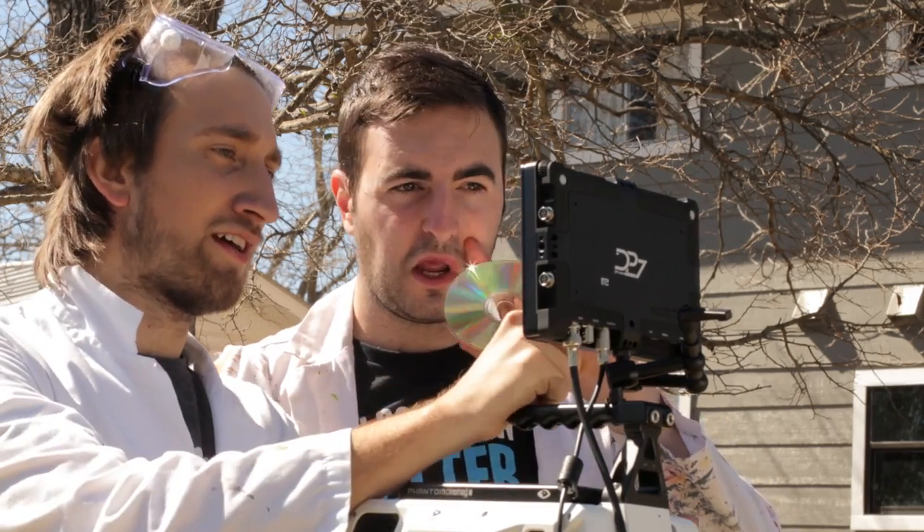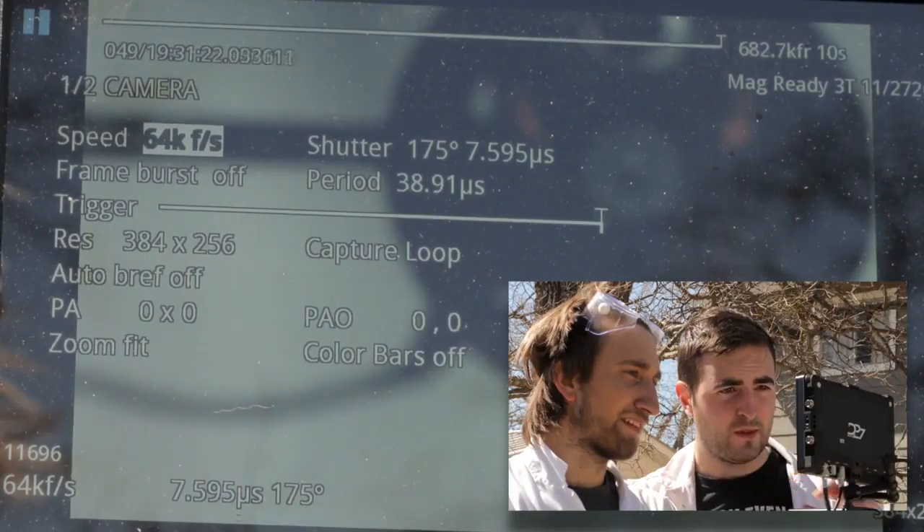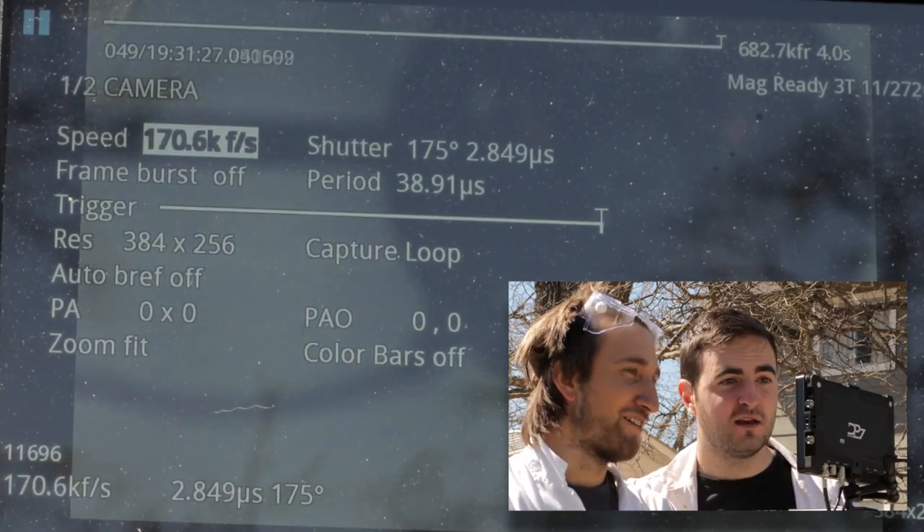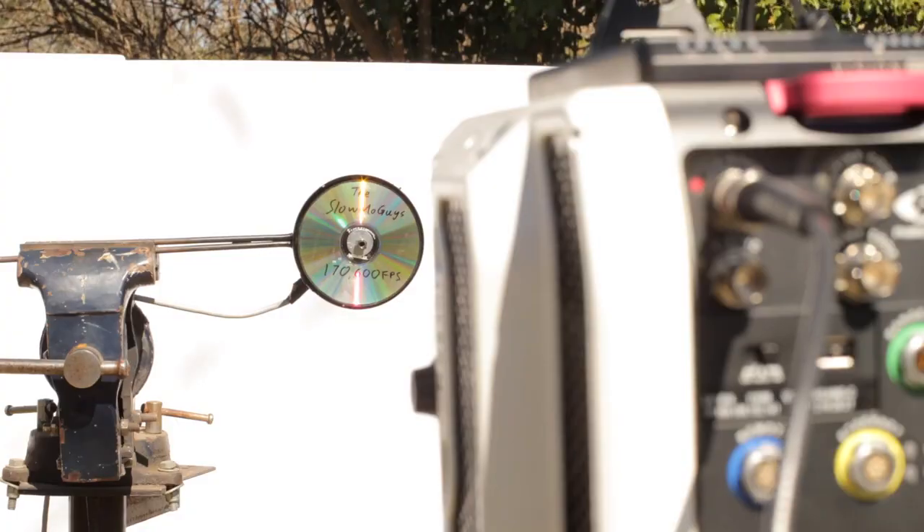So that was at 62,000 frames a second — 40 minutes for one second. I've lowered the resolution to 384 by 256. Very small, but hopefully big enough to see some shattering. Let's see what frame rate we can get. 80, 100, 120, 150, 170,000 frames a second. So we had basically 62,000 last time — that's 170,000. That's ridiculous. I'm actually getting giddy just from the speeds. Let's go.